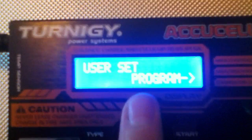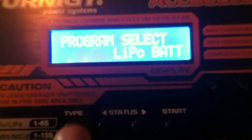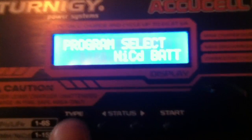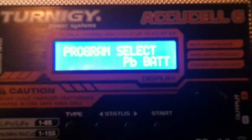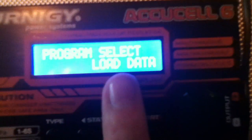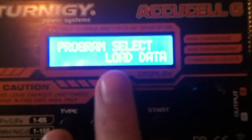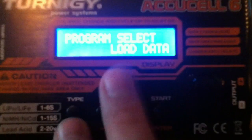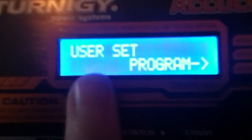Let's look at the menu programs. Using the Type button you can cycle through battery types: LiPo, NiMH, NiCad, and PB — I'm not sure what PB stands for, let me know in the comments. You also have Save Data and Load Data options. These let you input all your settings for a specific battery type — like maximum temperature or maximum amperage — save them, and then load them back later for repeated charging sessions of the same battery type.